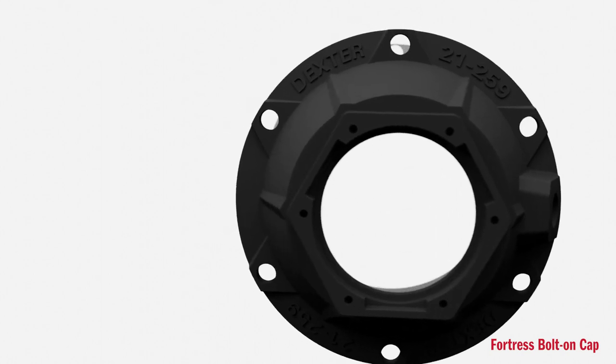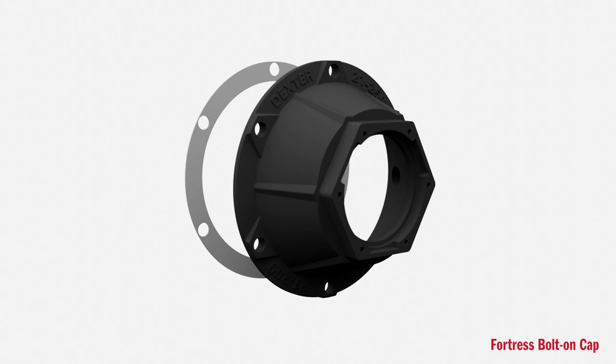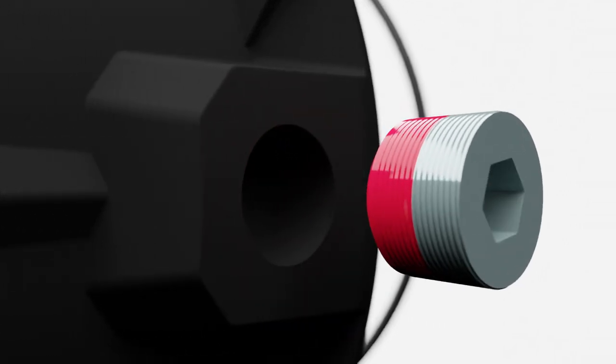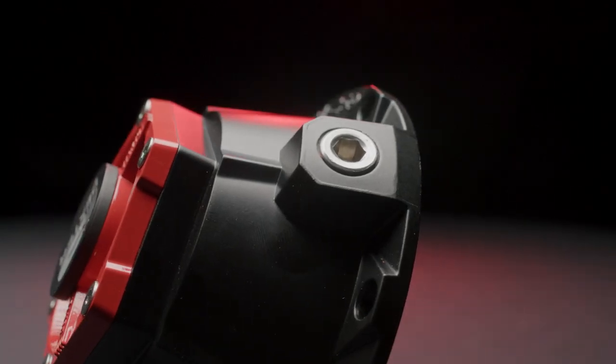The Dexter Fortress is made from cast aluminum and coated with a black matte finish for exceptional durability and impact resistance. We designed the Fortress cap with a larger side access fill and drain hole that will save you time and effort when filling and draining oil from the cap.